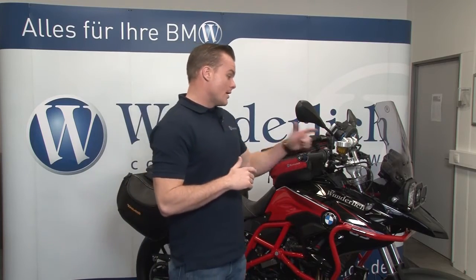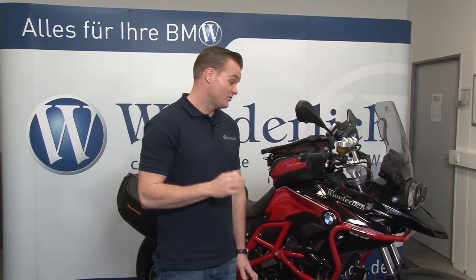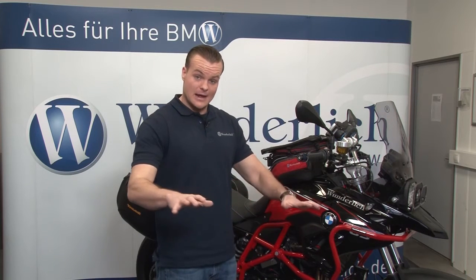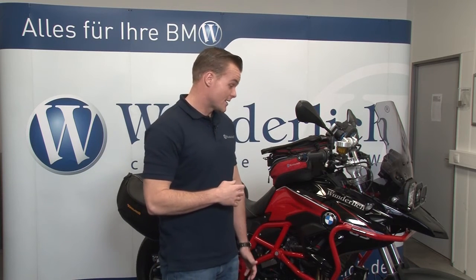We have our mirror extenders installed on this bike. This is a great part that fits many models — pretty much any model that has a mirror mounted to the brake and clutch perch. This will allow you to move the mirrors out and away from the bike, opening up blind spots. For taller or wider riders, you often have too much of a blind spot, and this will help you with that problem.